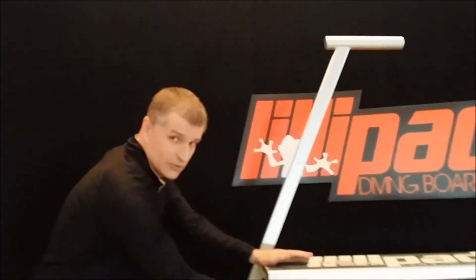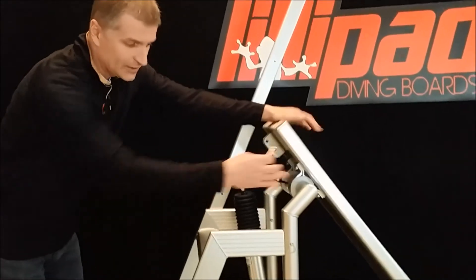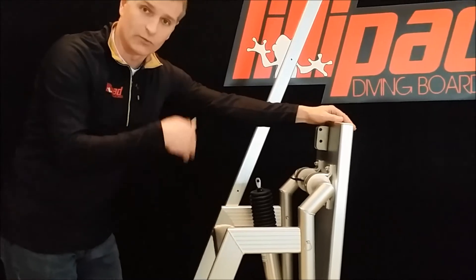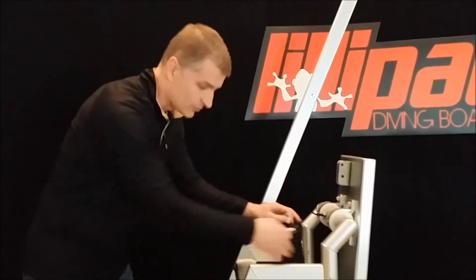Now I want to show you how easy it is to take this thing down. All you have to do is drop the board and it will lay down on the outside of your boat — usually at the side gate, or if you have a platform in the rear of the boat, it would lay down and just rest against the shock.